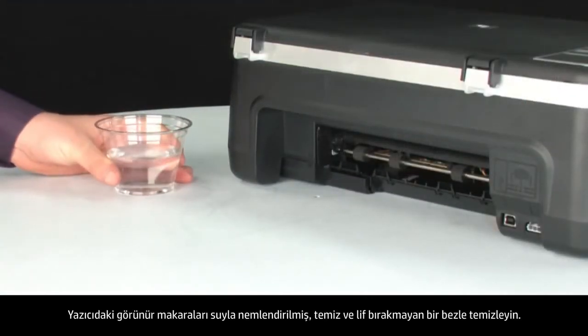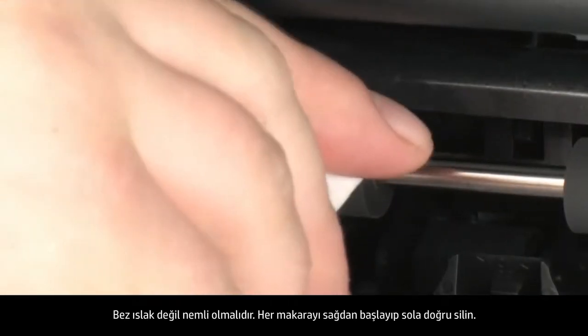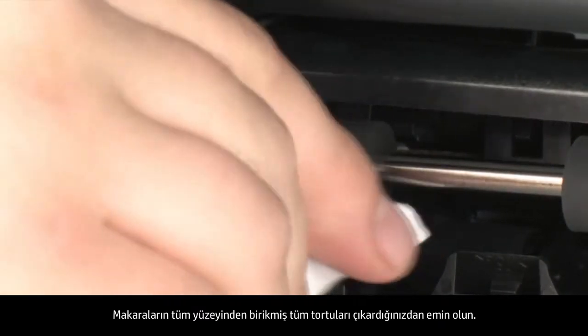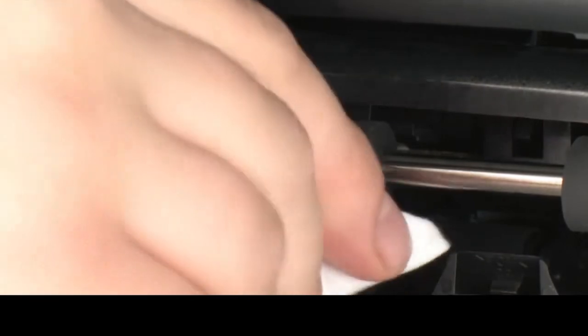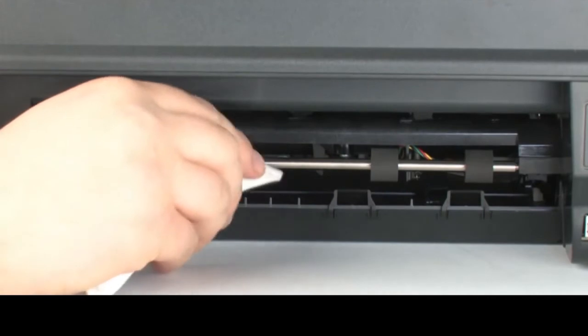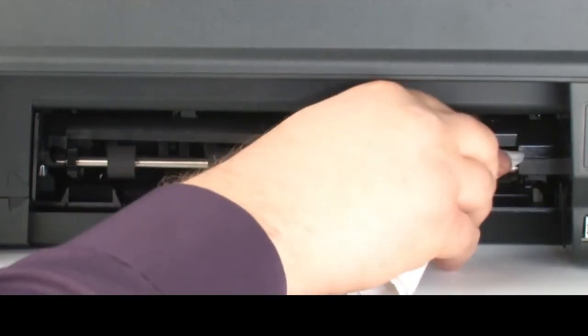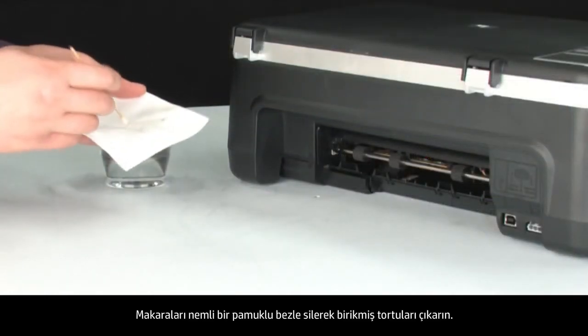Clean the rollers visible in the printer with a clean, lint-free cloth lightly moistened with water. The cloth should be damp but not soaking wet. Wipe each roller, starting on the right side and wiping to the left. Use your finger to turn the rollers up as you finish cleaning each section. Make sure you remove any buildup or debris from the entire surface of the rollers. Look for the paper pick rollers farther inside the rear of the printer and clean them with a moistened cotton swab, removing any buildup or debris.